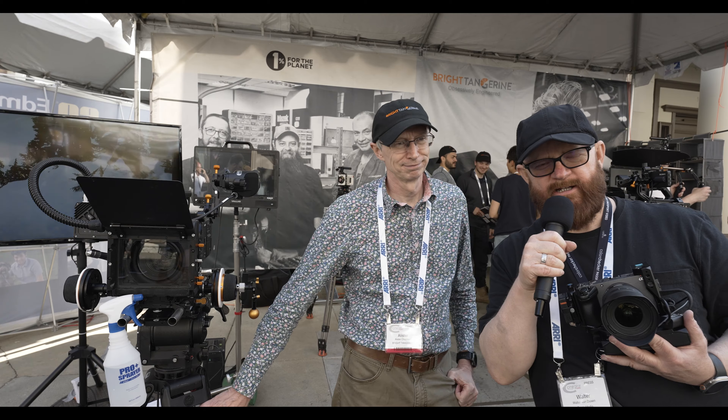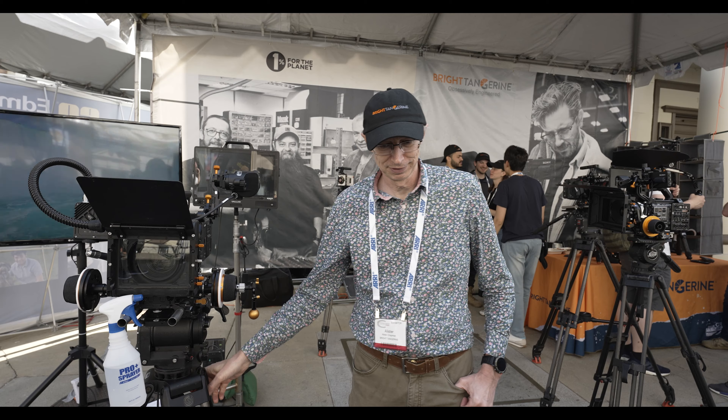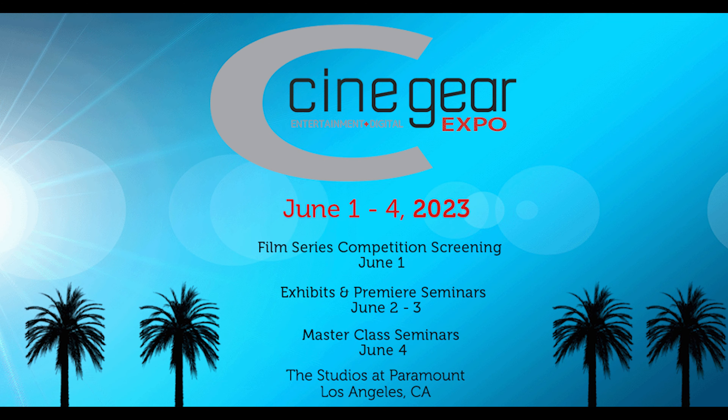Thank you, Alistair Chapman, and safe travels back to the UK. Thanks, Walter. Nice to meet you. Thank you — that was very kind of you.